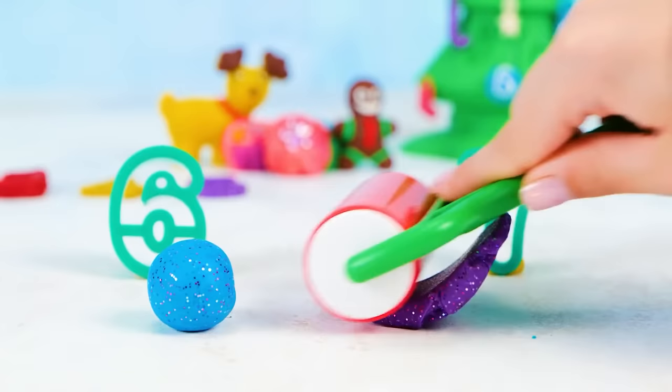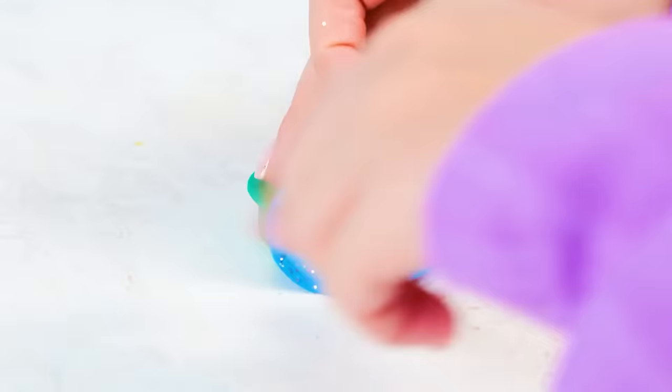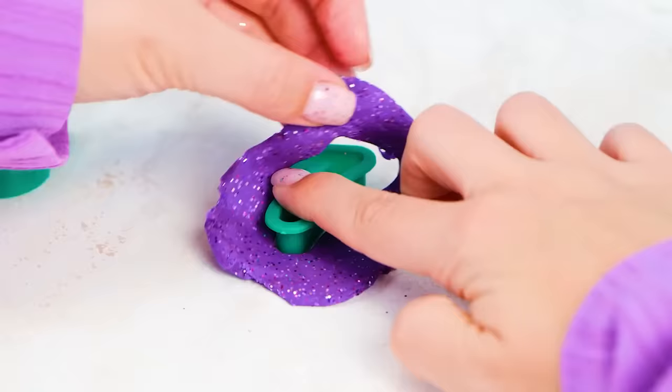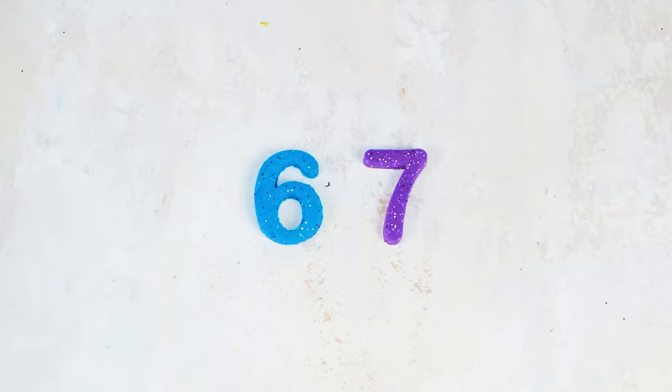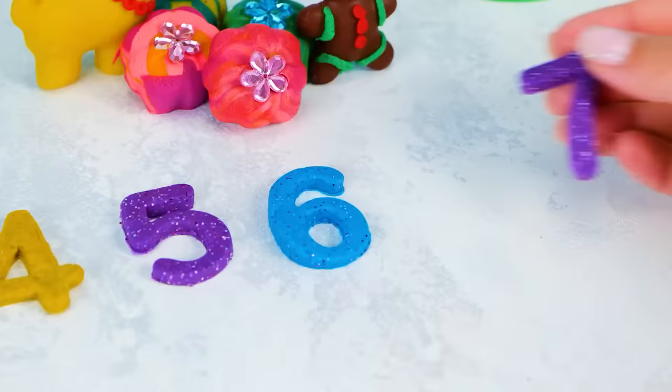Let's do this! I will use two clay molds at the same time. Now a little bit of pressing — don't rush at this step; we want everything to look neat. And voila! I like how they turned out! This is the number six, and this one is the number seven. Nice to meet you! Can you repeat after me, friends? This is six, and this is seven.